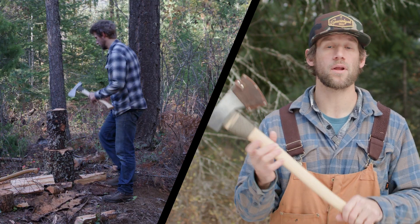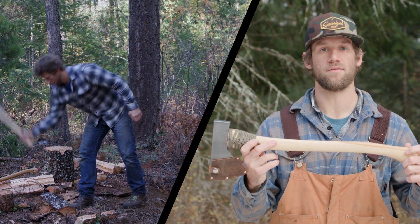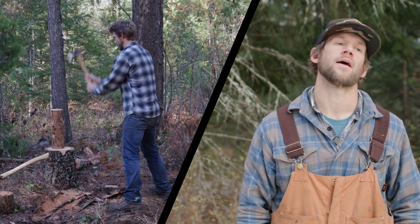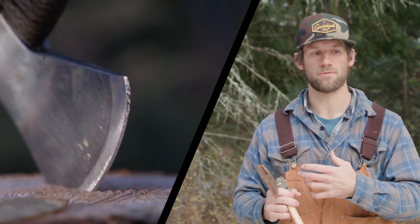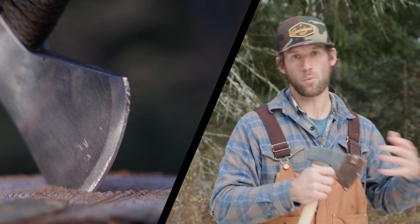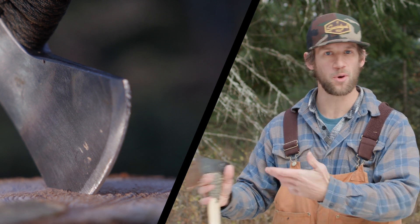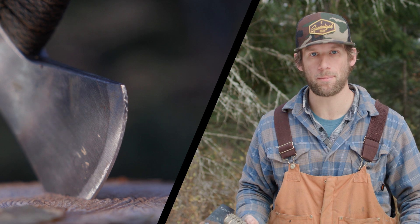Anything I wanted to do with two hands, like splitting, the Snow and Nealley had a little bit of an advantage because the head's a little bit heavier and the handle's a little longer. With some of that stuff, it's really just the mentality — it's the wizard not the wand type situation, where if you kind of know what you're doing, any decent tool is going to get the job done.